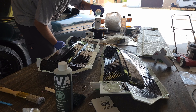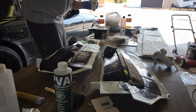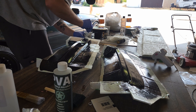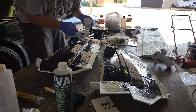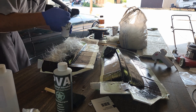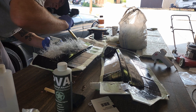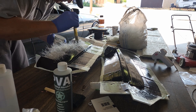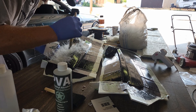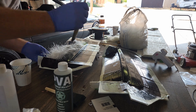Once the gel coat is set up but still tacky to the touch is when you're going to want to start laying your fiberglass. Part of the reason I got those air voids on my first attempt was because my fiberglass mat was way too thick and heavy, so off camera I shredded up a bunch of it to work it into those nooks and crannies a lot easier. There's probably other ways of doing it, but this is just the way that worked for me.